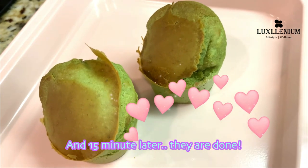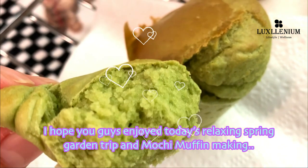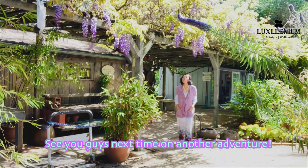And 15 minutes later, they are done! I hope you guys enjoyed today's relaxing spring garden trip and mochi muffin making. See you guys next time on another adventure!